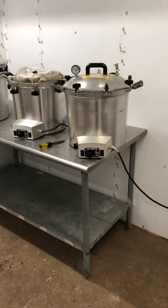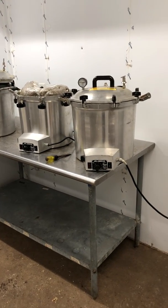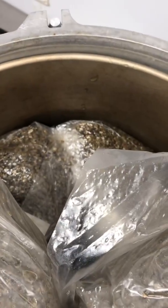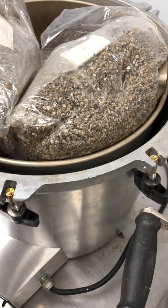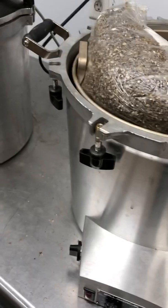These are our flow hoods — four two-by-two flow hoods. And then these are the pressure cookers that we use for making all of our grain and sawdust spawn. We run these pressure cookers usually for about two hours at 15 PSI to make our spawn. They're the 75x from All American, and we can fit six total bags in these pressure cookers.